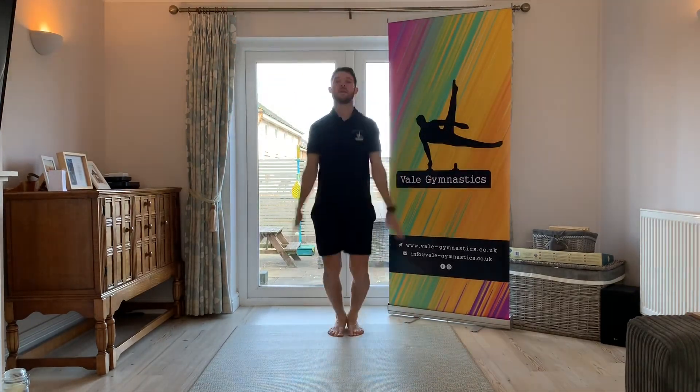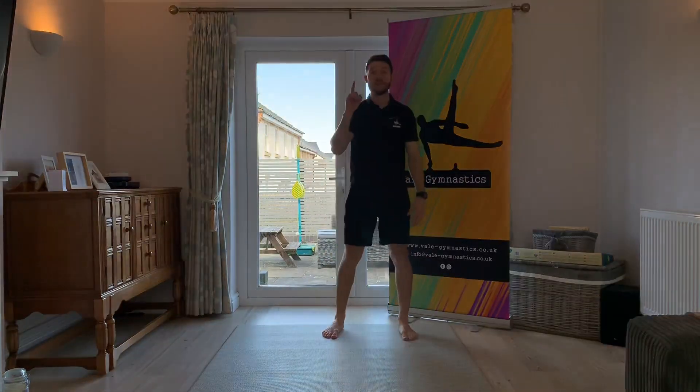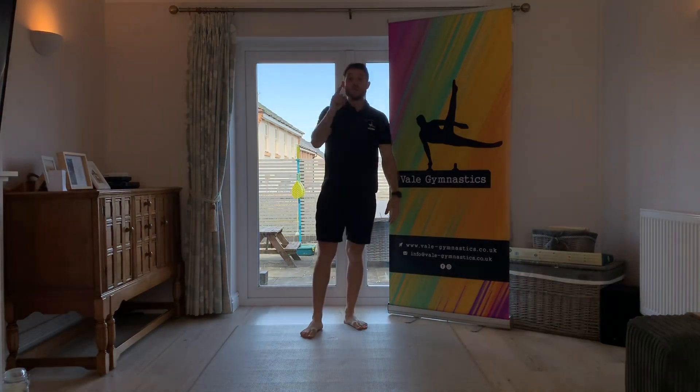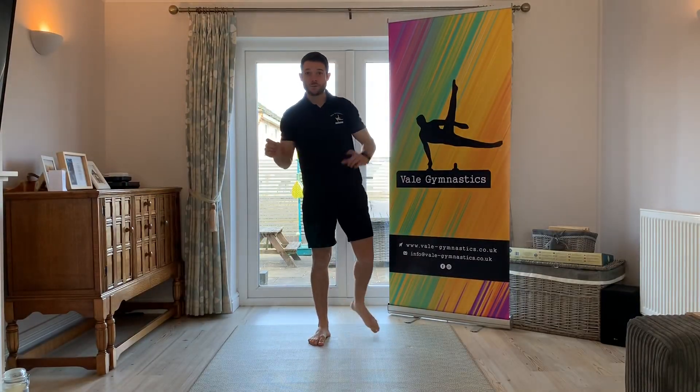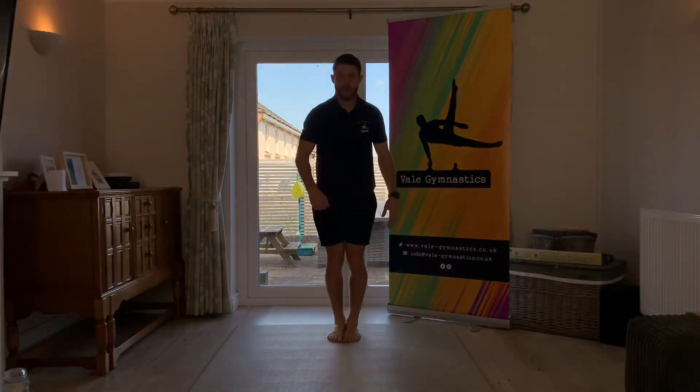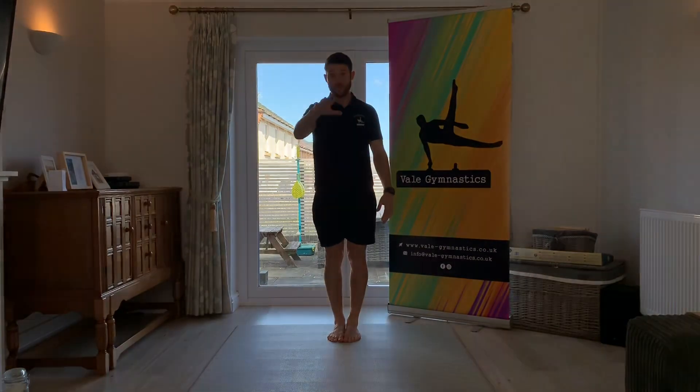Jumping jacks — when our arms and legs go out and back in. We're going to do those ten times. Ready, go — one, two, nice straight arms, three, four, five, six, seven, eight, nine, ten. Well done! Okay, this time we're going to do five star jumps. We do this loads in the gym — we try to tell the difference between the two so you can tell your parents if they're doing it wrong.